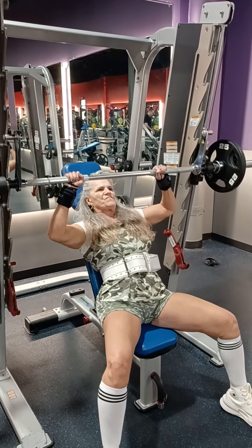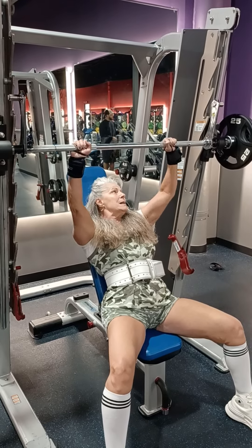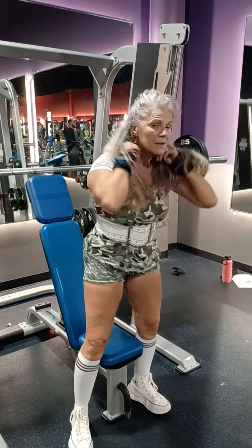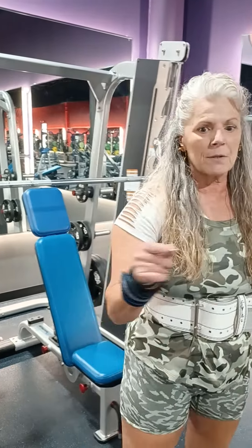Doing some Smith Machine shoulder press here. Really been going after the shoulders. We feel like that's a lagging body part for Eleonora. We think if we can bring those shoulders up, it's going to push her bench numbers up. You're only as strong as your weakest link — you're going to find that along the way, and you're only going to be as strong as you can bring that weak point up.